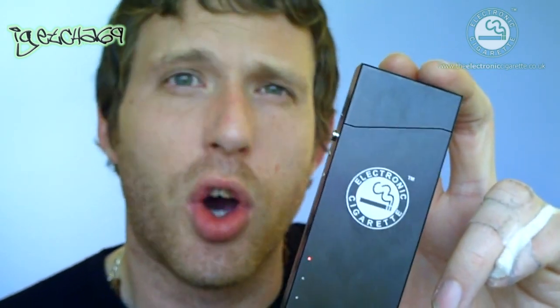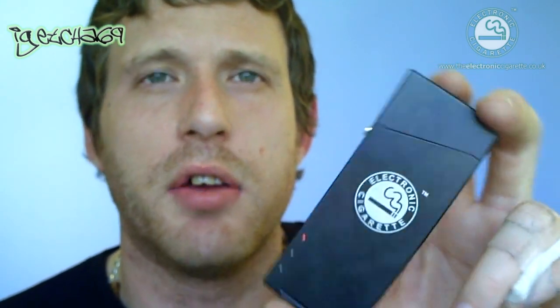Unfortunately it will only charge the Titan. I've not actually tried any other electronic cigarettes in there, but it does say it's designed specifically for the Titan, or the Joy 510 which is basically the model number. I think the Dura may work in it as well, but I'm not 100% sure on that.